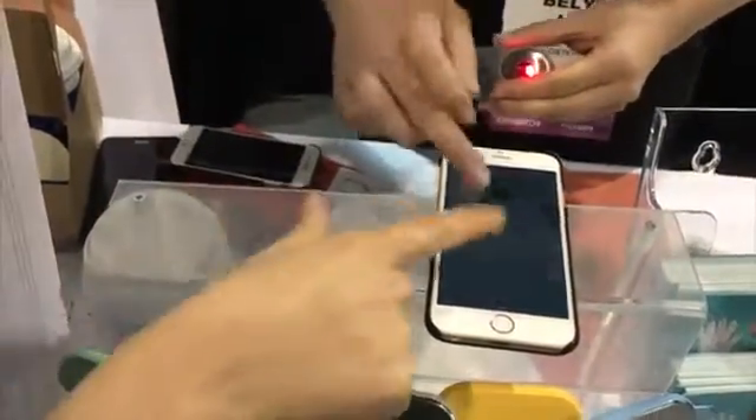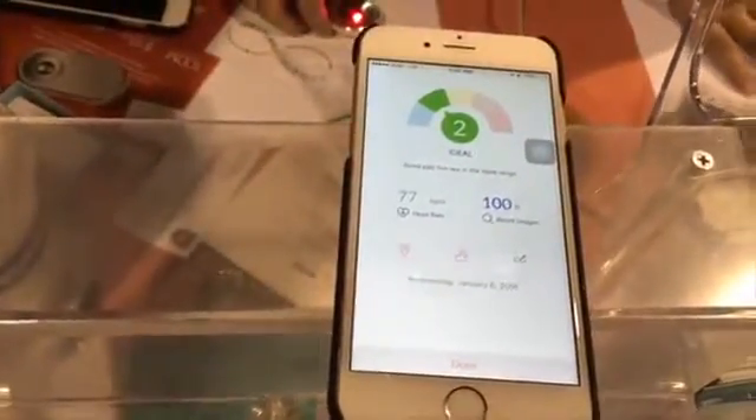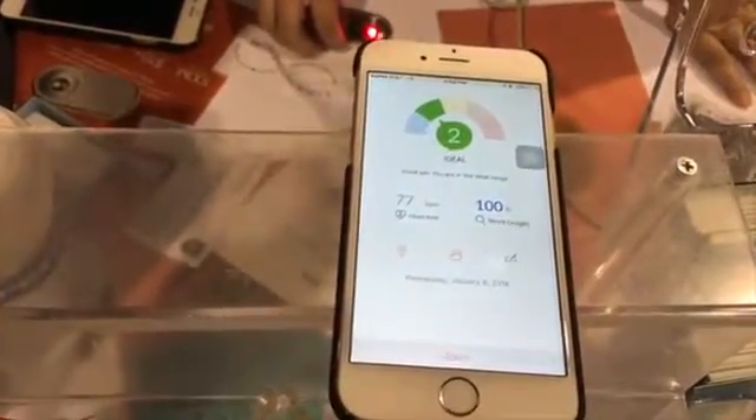What you'll see at the end are Belen's vitals: her heart rate is 79, her blood oxygen level is 100%, and her blood flow index is 2, which is ideal and correlated to an ideal blood pressure. If she scores three or higher, the app will give her different lifestyle tips and recommendations — things you can do to improve it.